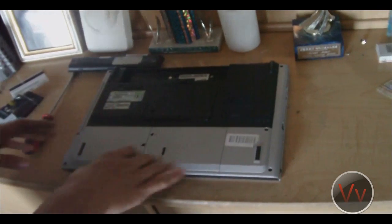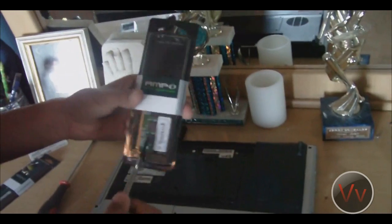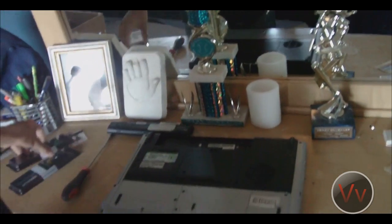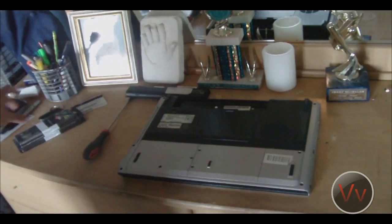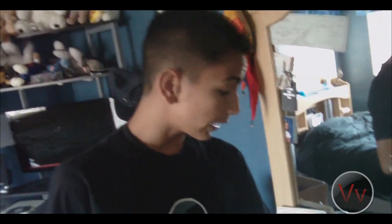Ground yourself so you get rid of any static electricity, because you don't want to short something out in here. RAM is highly sensitive — these things can really get messed up if static electricity goes through. So make sure before you install RAM, you have the right kind of RAM for your computer.